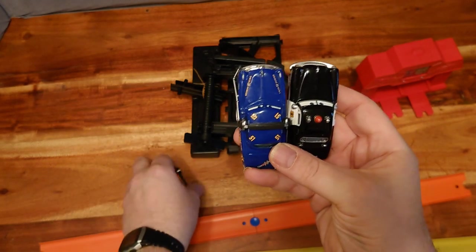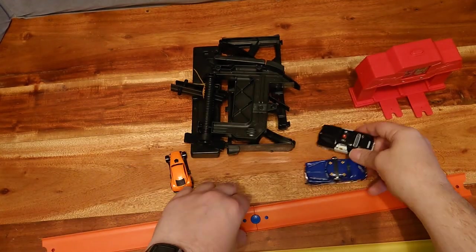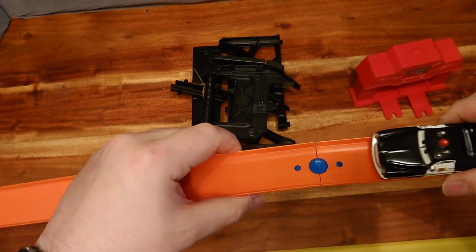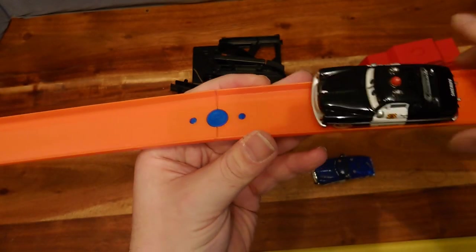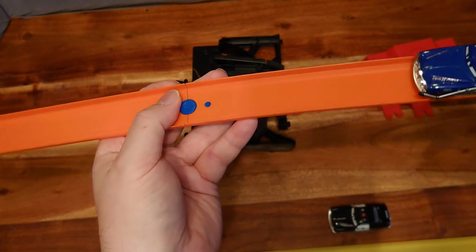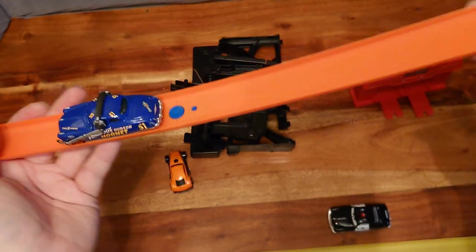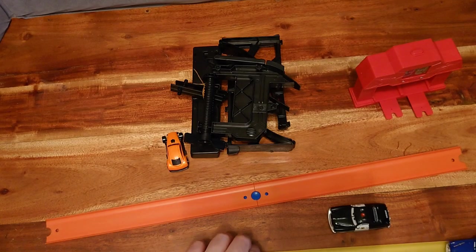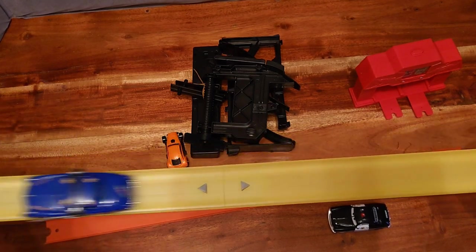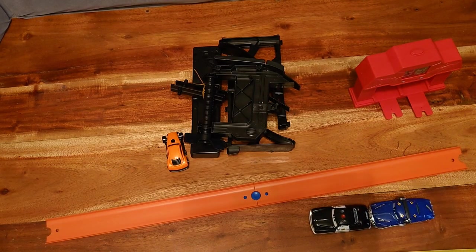You can see they are quite a bit wider than the others. They won't run without running over the side. They actually don't run on Hot Wheels track — what they will do is run on the Teamsters track. So there is another good reason — if you or your child has some of these style of things, they may work on this track where they don't work on Hot Wheels track.